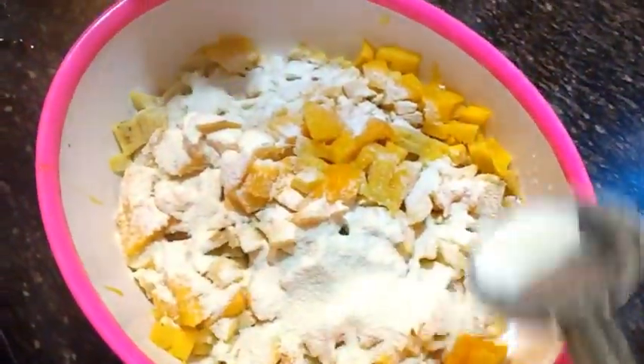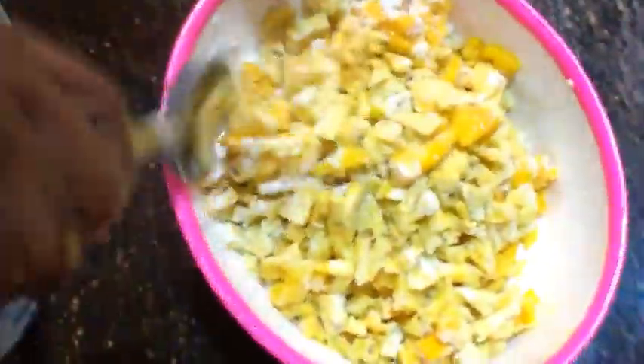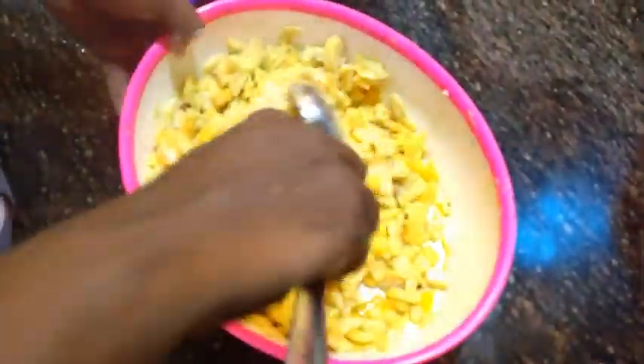We will mix it all in the same way. We will add some cup of ice cream.